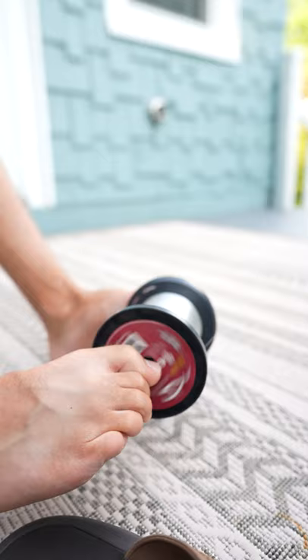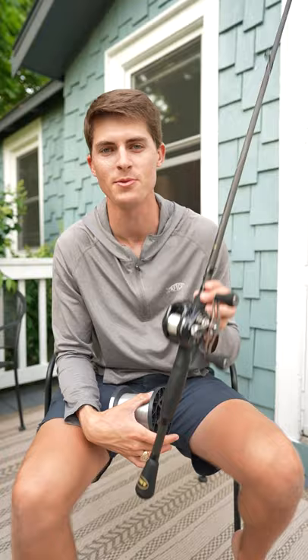Our main line is now fully spooled up on our bait casting reel and we are ready to go catch some fish. If y'all want to see this process in way more detail, check out the full video on my channel. We'll see y'all next time.